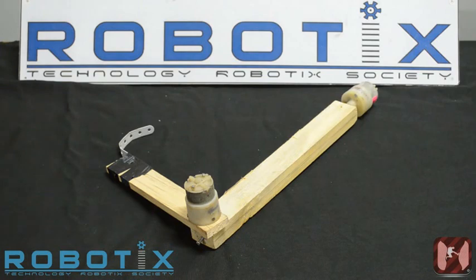Now we start with the tutorial of the arm mechanism of the Canyon Rush robot. An arm with two degrees of freedom is sufficient to pick the victims up from the canyon. This arm is attached below the robot. The two degrees of freedom of the arm are as follows.